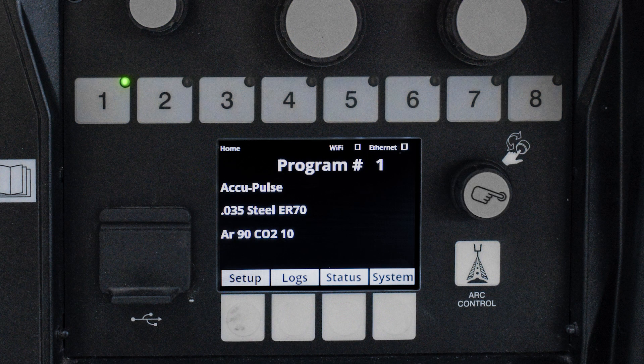When deciding whether to use AccuPulse or MIG or any of the other options in the Auto Continuum as far as processes, you can see I set this machine up here. AccuPulse is program one, CV or MIG would be program two, and then we have RMD up here as program three.